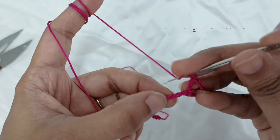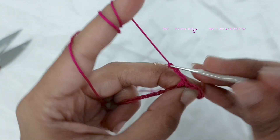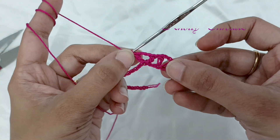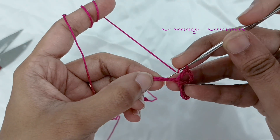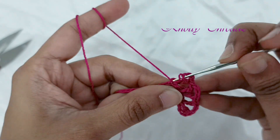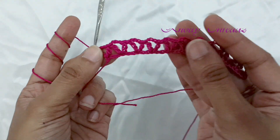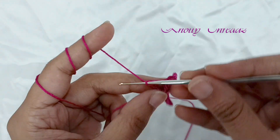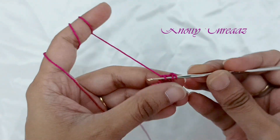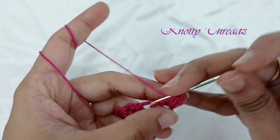You will work your first double crochet in the 30th chain. After your first double crochet, work three chains and work one more double crochet in the same chain space — this forms a V-stitch. Then skip two stitches and in every third stitch continue working V-stitches. A V-stitch is two double crochets separated by three chains. Continue doing this till you reach the end.